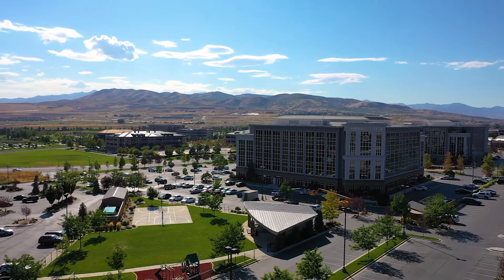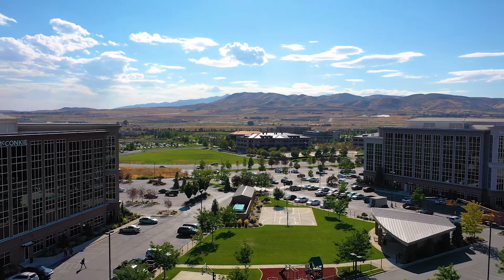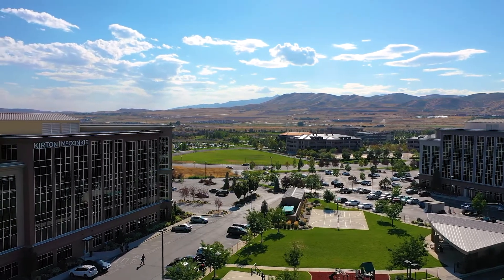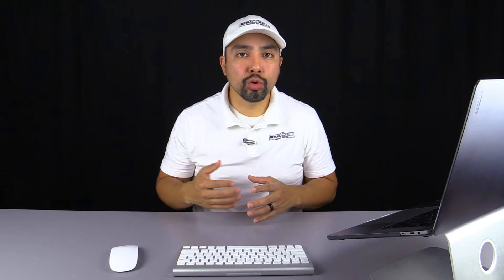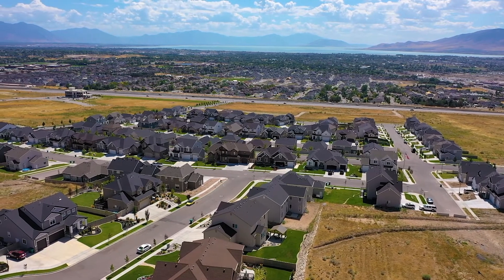The pan and tilt shot is used to show the surroundings of the home. For example, in Lehigh in the Silicon Slopes area, there are a lot of shopping centers, new startup buildings, and a lot of innovation going on. The pan and tilt really showcases a close-to-360 view of where the house sits geographically. It's rarely used unless you're trying to sell the location of the home — easy access to highways, shopping centers, and the Silicon Slopes.